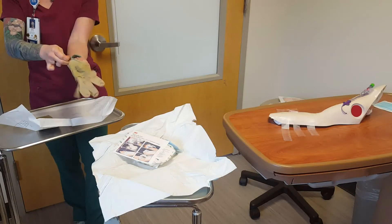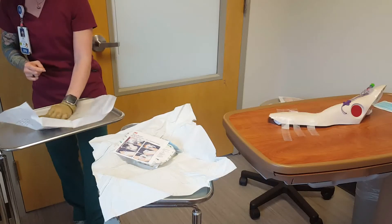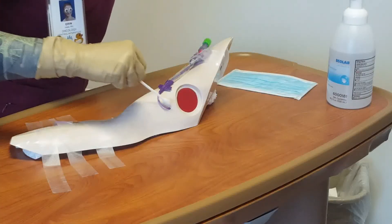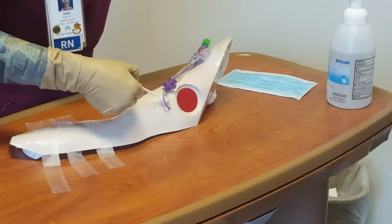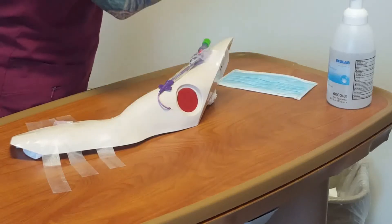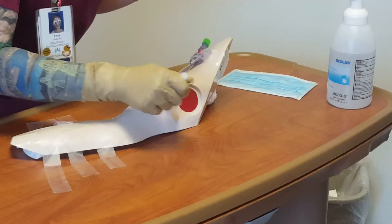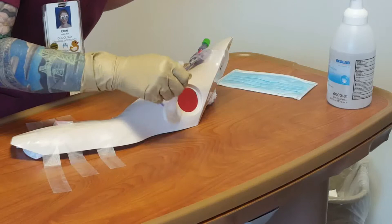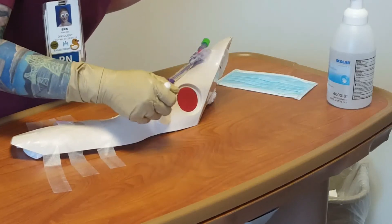Perform aseptic skin cleaning. Cleanse the insertion site with an alcohol swab if old blood is present. Allow the alcohol to dry. Cleanse around the site with chlorhexidine prep for 30–60 seconds using a back-and-forth method with friction. Cleanse the remainder of the PICC dressing site with chlorhexidine prep for 30–60 seconds using a back-and-forth method with friction.